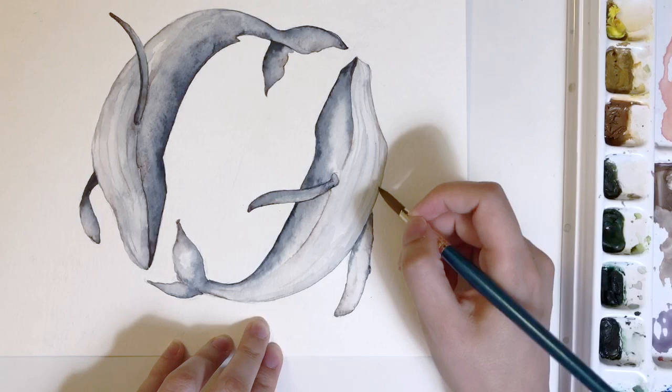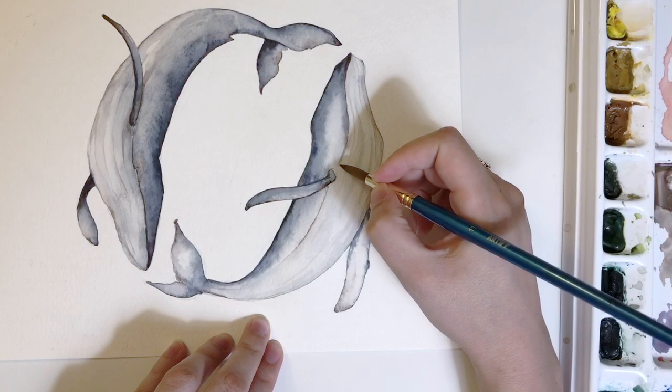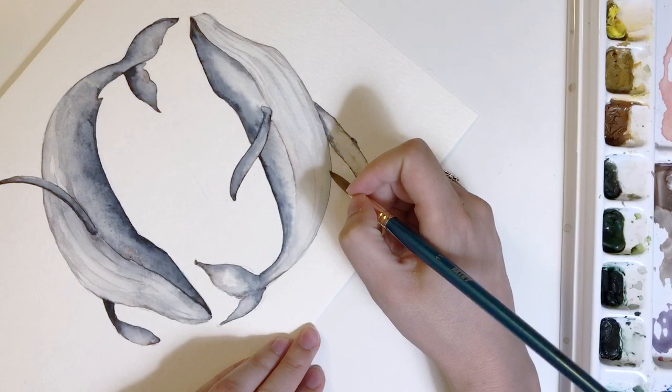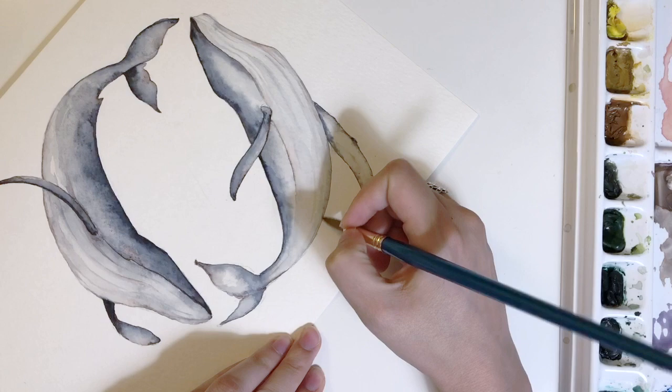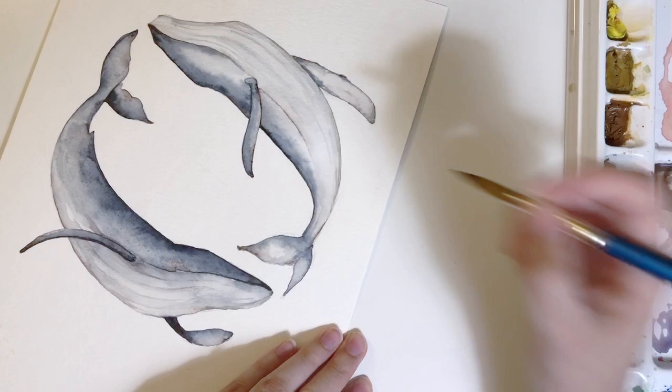I really want the jawbone shape and the transition to the fin to be shown off, so I'm going to lightly add a wash of burnt sienna in there to help define the space and give it that — I don't even know how to describe it — this color play has kind of a rusty, aged look that just plays off this animal so well. I did wet that area first with a clean wash of water before dipping into the burnt sienna.